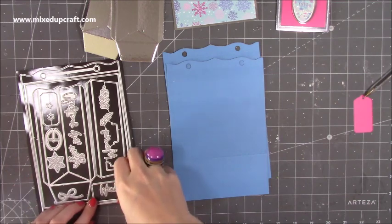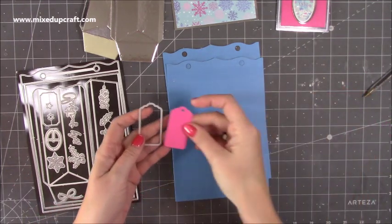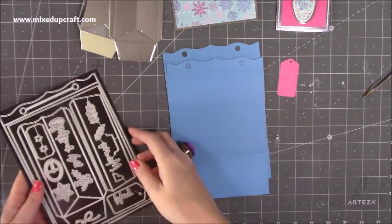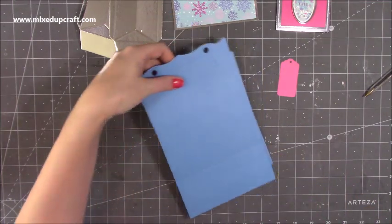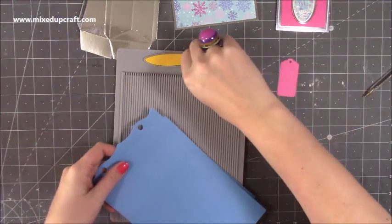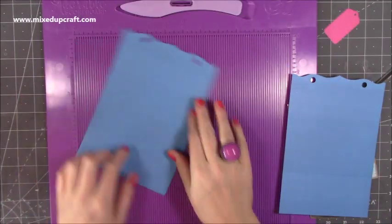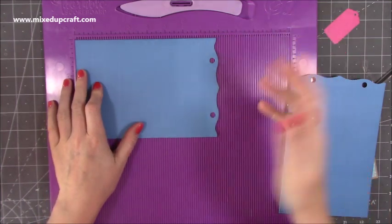The gift tag is this little one down here and I've already gone ahead and done that. Now if you don't have this die, then what you're going to need is two pieces — you're going to want two pieces that are five and a half by eight inches. Along the eight inch side, you want to score at two and three eighths of an inch.